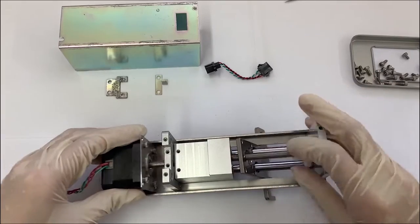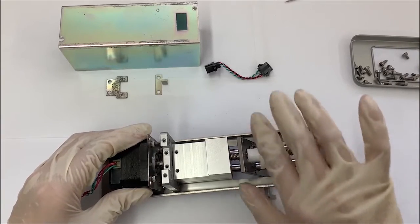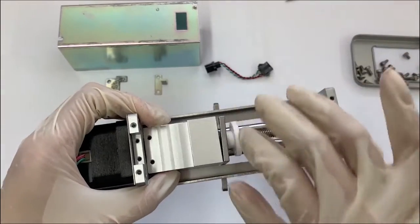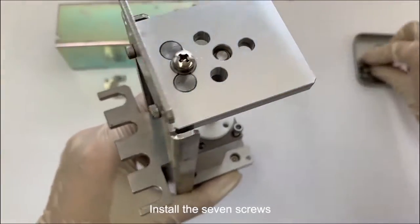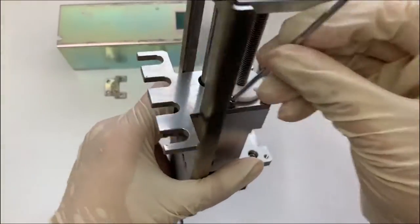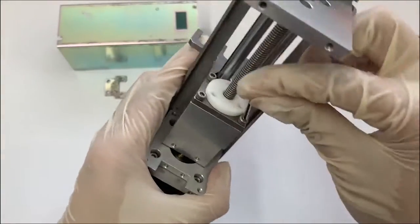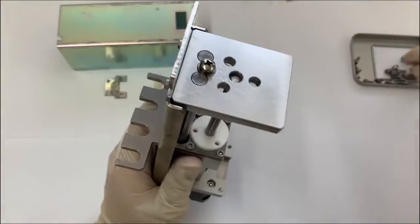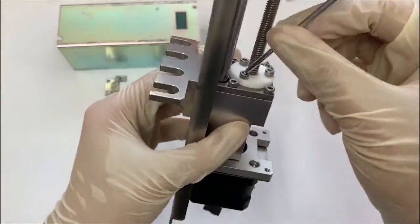Assemble the white plunger. Install the 7 screws.